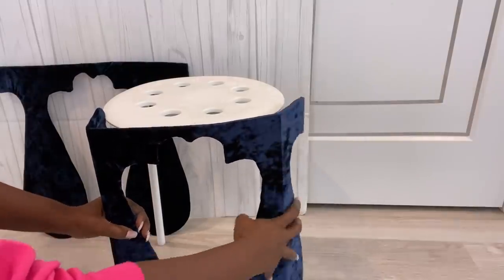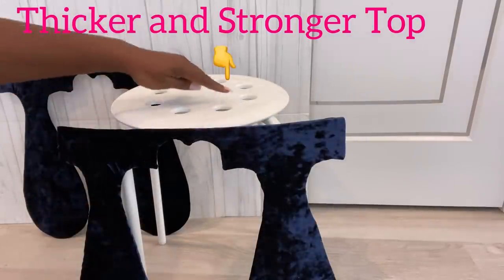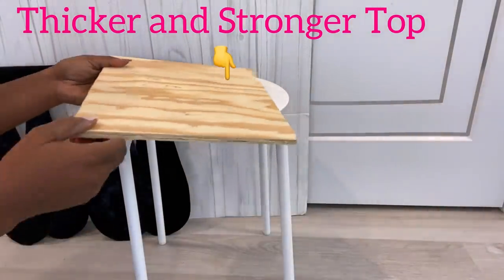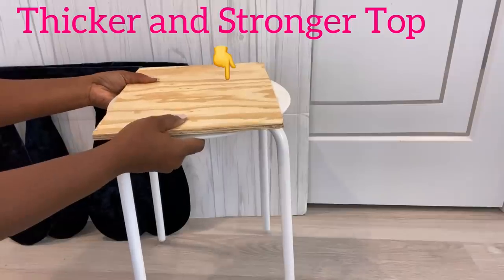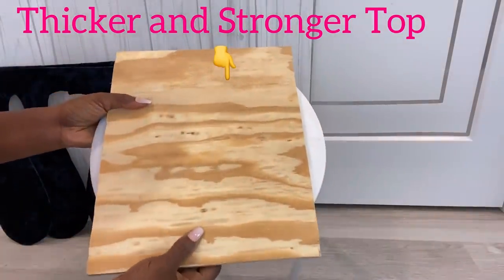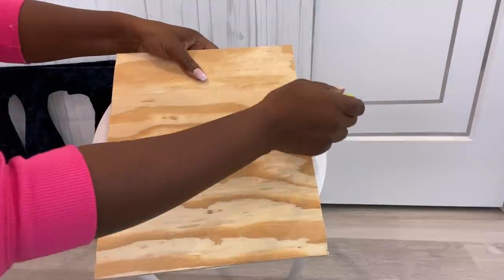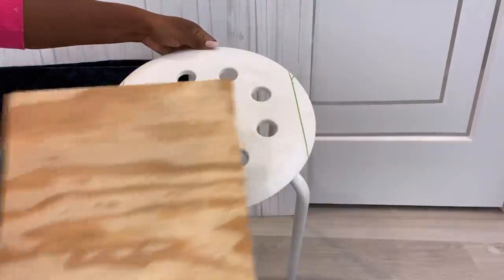I'll be using something much thicker and stronger for the top. I cut this piece of wood that I had at home down to size. I've figured out the shape I want the stool to be, so I'm gonna cut out the excess plastic that I have on the stool.